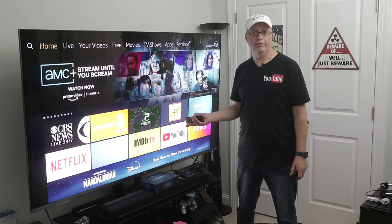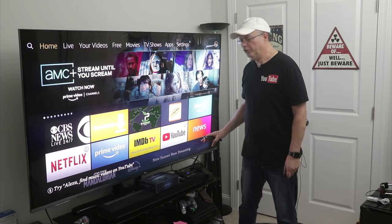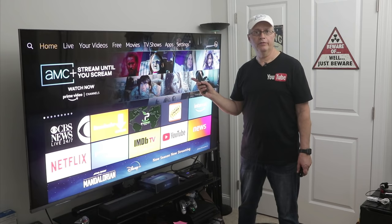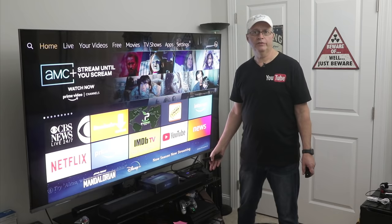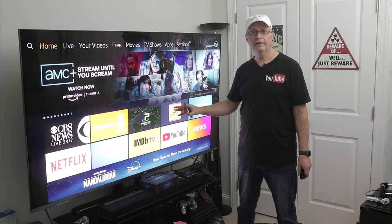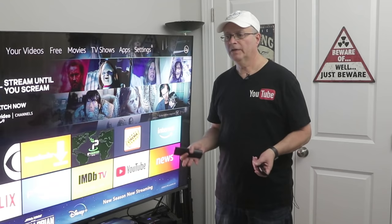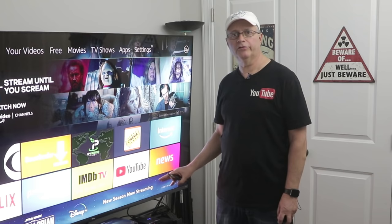A couple of things I really like about it: it's very easy to set up and very easy to use. You can take that USB flash drive out of the unit and put it in your computer if you want to save those files for later. You can keep the MP4 files and stream them to your TV from your computer or any other home source. You can store them, do whatever you want with the files. It's really nice digital quality.